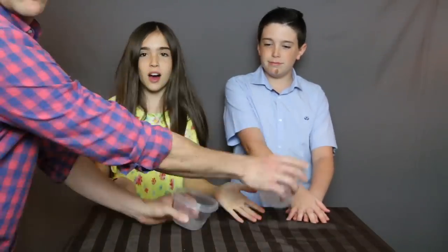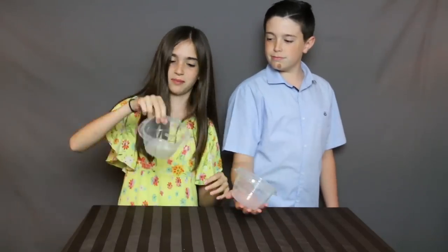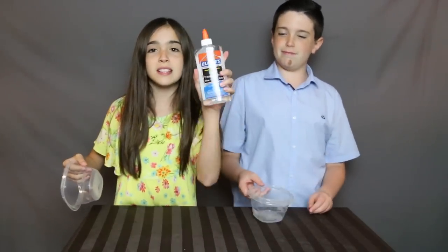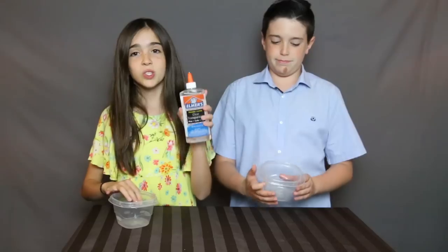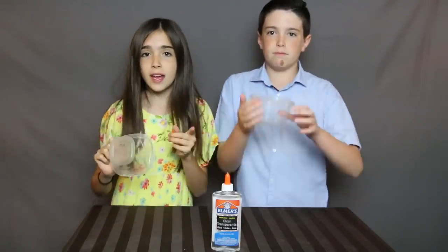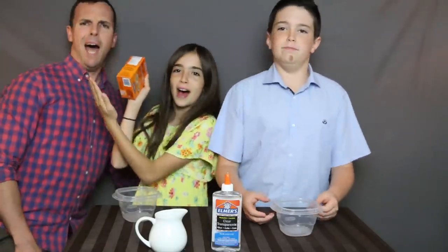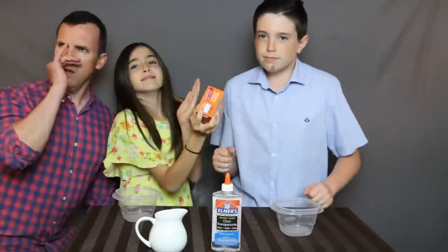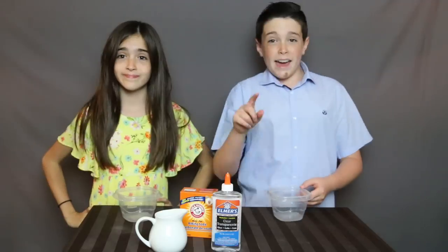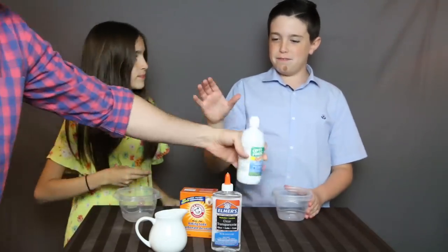So we've got our containers! The next thing we need is your Elmer's glue. In order to make this clear slime you need clear glue. And some baking soda and some hot or boiling water — I think it's just like hot water. And let's not forget the contact solution.